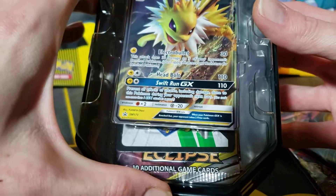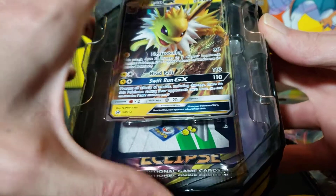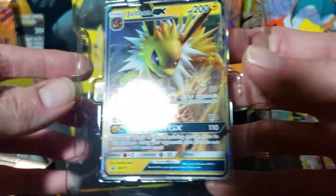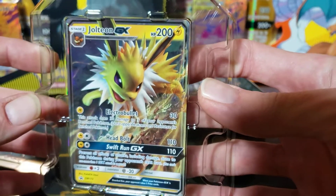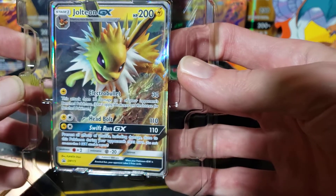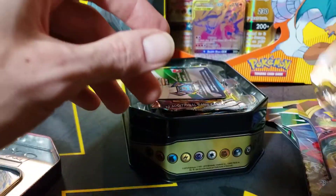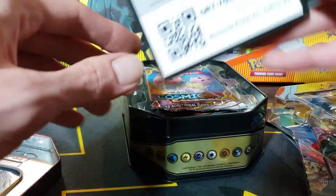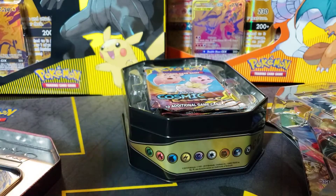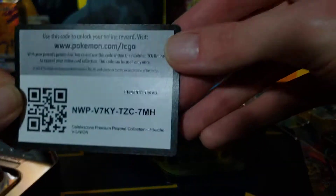Oh wow, there's Cosmos Holo Cliffs — no way! Oh my god, this promo card is really cool too. Oh my god. That's pretty sweet, I like that card. That's pretty nice. Got the EV in the corner. Okay, there's the code card for that tin itself and then here's another code card.